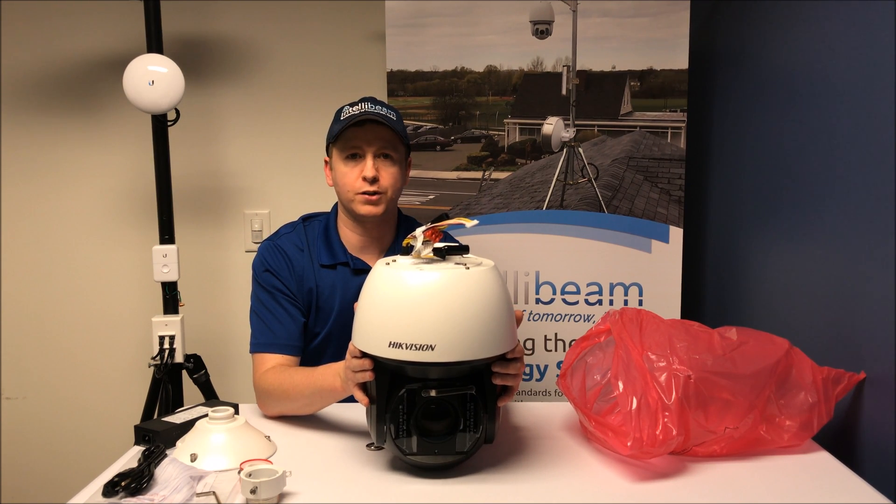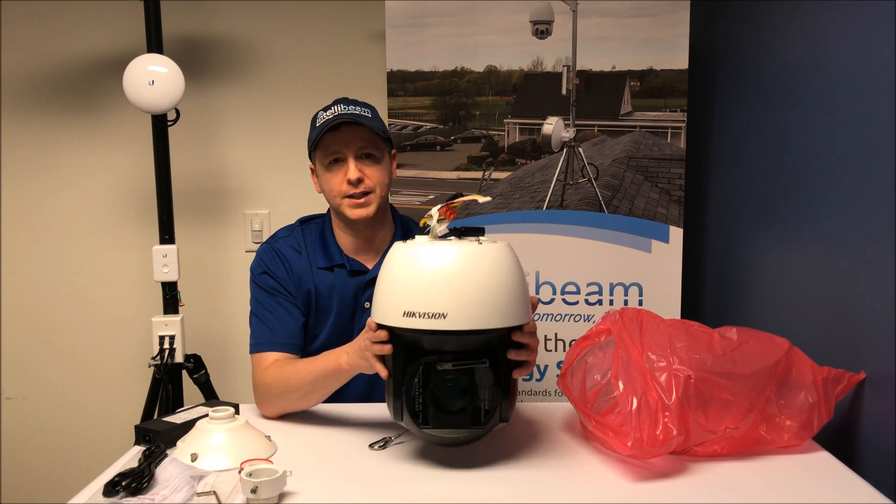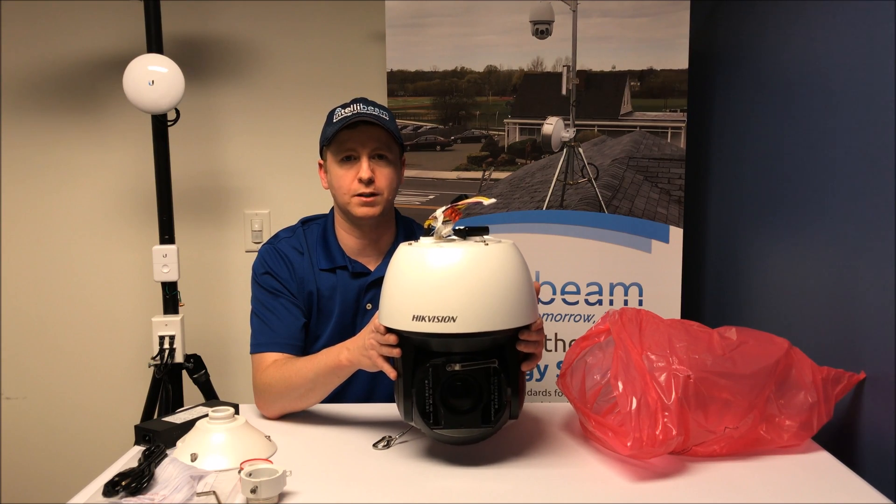Once again, that was the Hikvision model DS-2DF8836IV-AELW, unboxing by IntelliBeam — Technology of tomorrow, today.